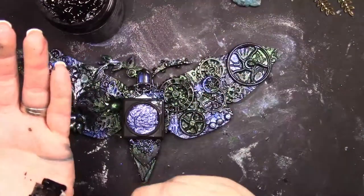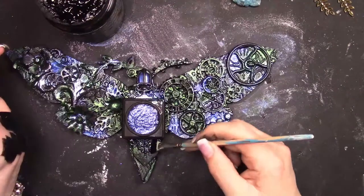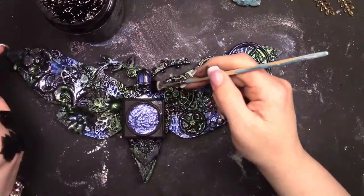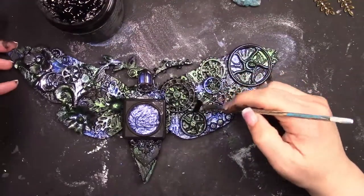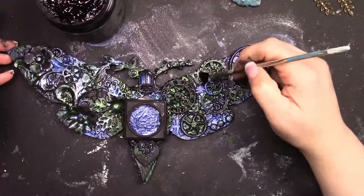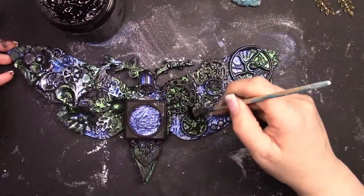My color was very vibrant and I didn't want it to be that vibrant — I wanted it subtle in the background. So I'm taking a little bit of black gesso and dry brushing it on, just to tone down the color a tiny bit and make it more subtle. I do that on both sides.